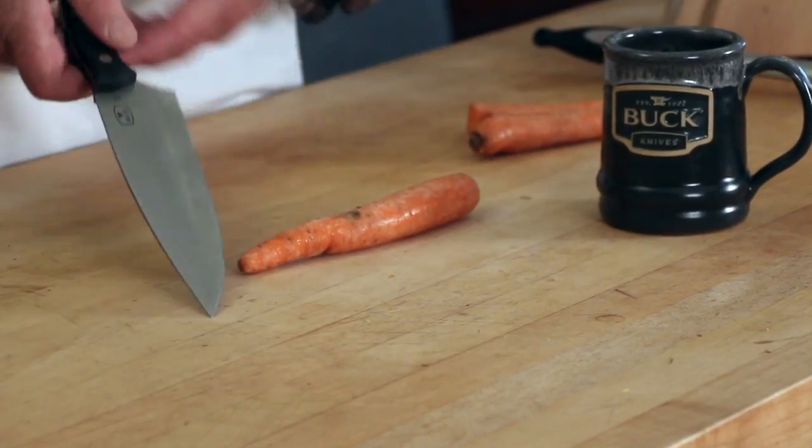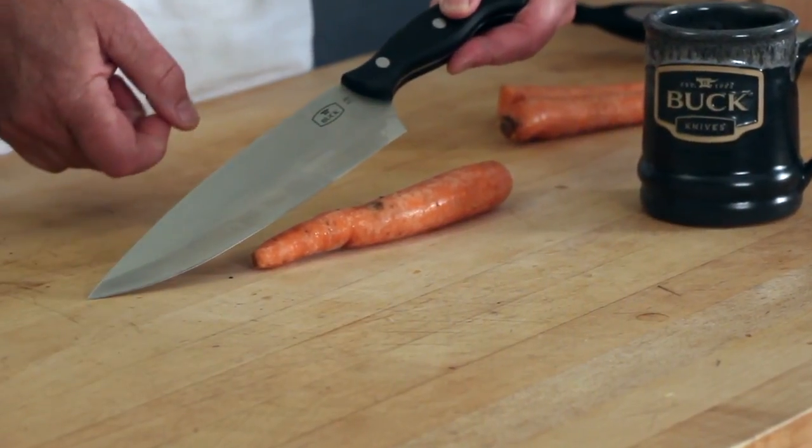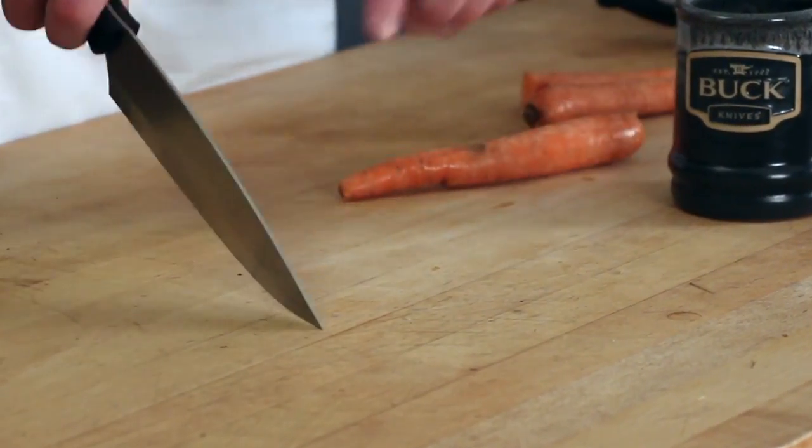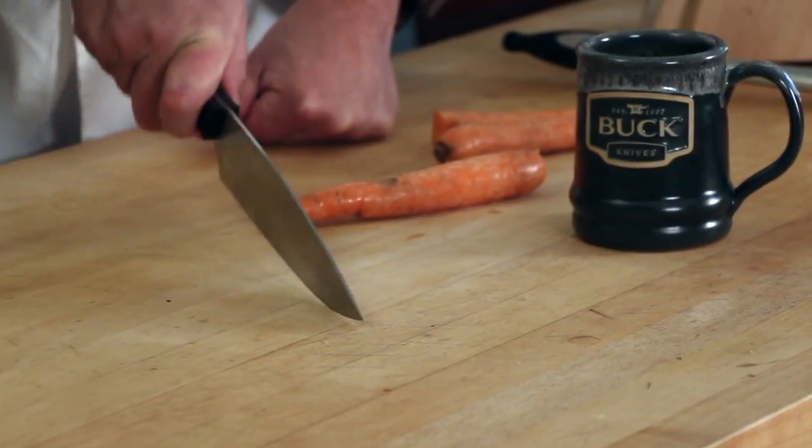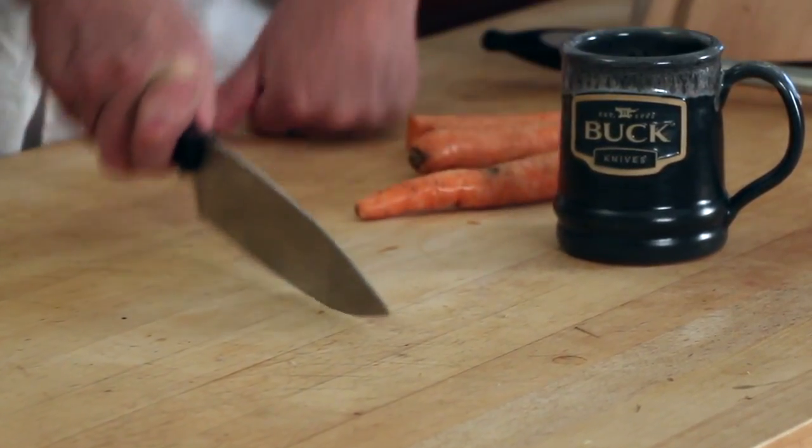Let me show you how this works. Right here on this point of the knife is your pivot point, and you're going to work this pivot point towards the carrot. I'm just going to walk the blade this way, heading towards my mug here.